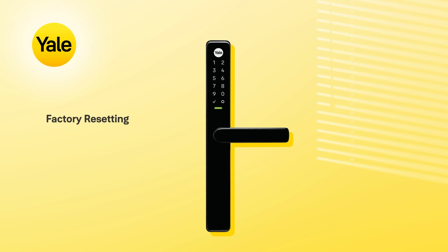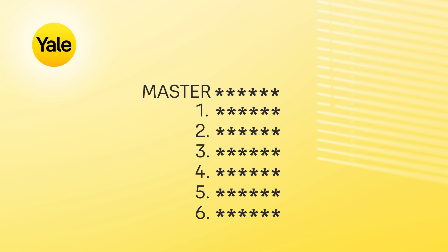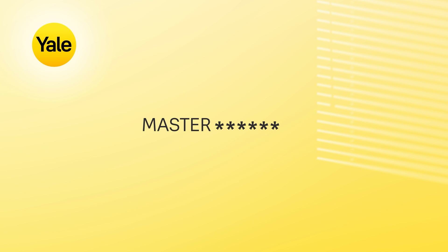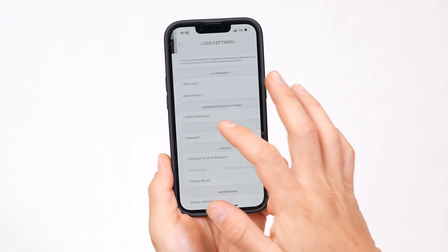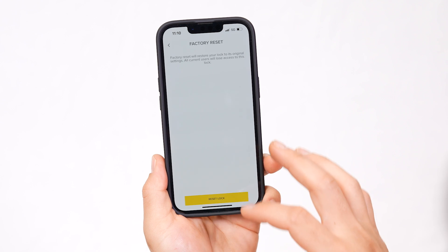Once connected to the Yale Home app, two steps are required to factory reset the lock. The first step is to disconnect the lock from the Yale Home app. This will restore the default settings by deleting all user codes and lock settings; the master code will remain. To do this, open up your Yale Home app, go to lock settings, select factory reset, and follow the prompts.